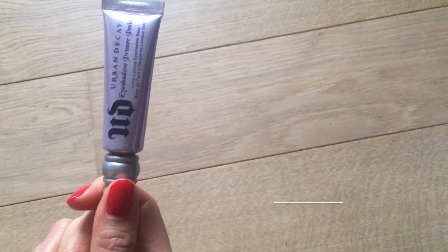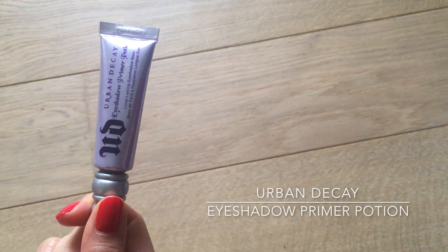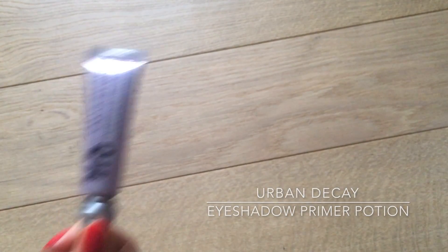Now it's time for eyeshadow, but just before that I'm applying a primer. I'm using the Urban Decay Eyeshadow Primer Potion — applying the tiniest amount and blending it over all the surface of my eyelids, going all the way up to the eyebrows and very close to the lash line, so that my eye makeup will stay in place all day long instead of creasing and disappearing throughout the evening.